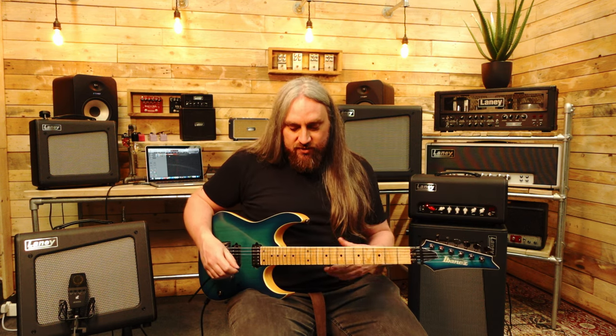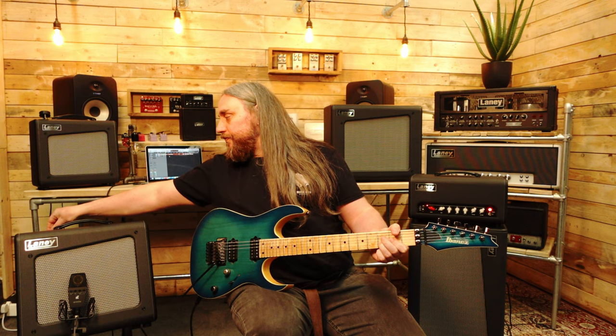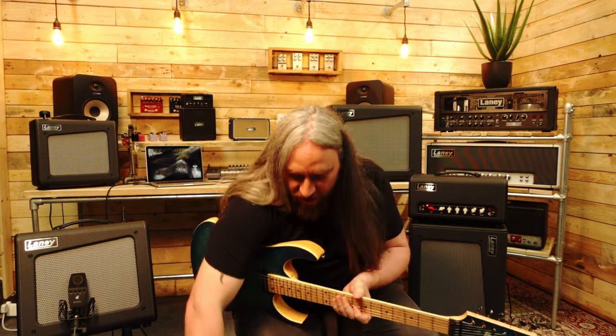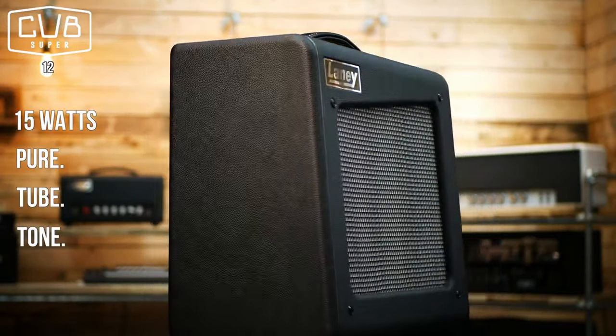Let's add a drive pedal in front. So this is my clean tone — I'm going to add a Boss OD on there with the bridge pickup. With the Boss OD engaged. Let's take the drive up on the Boss. Spot on. Absolutely brilliant. So that is the 15 watt combo — sounds great, takes pedals like a bastard, sounds really, really good.